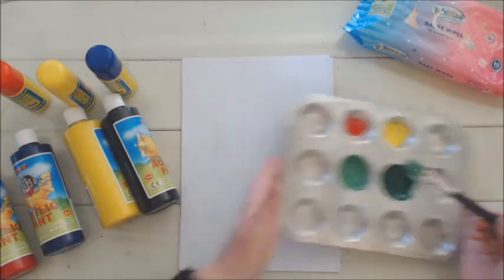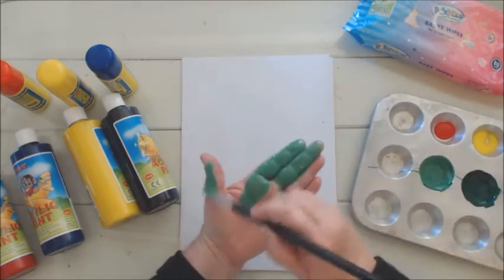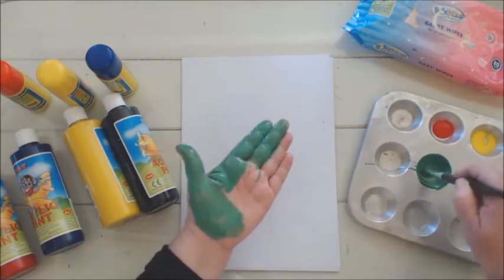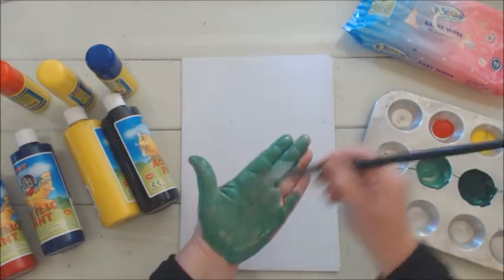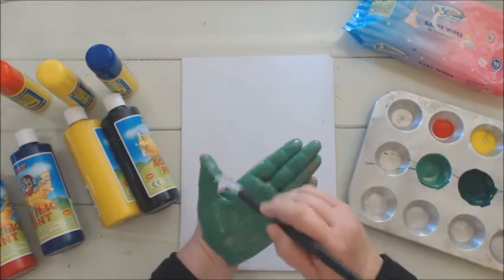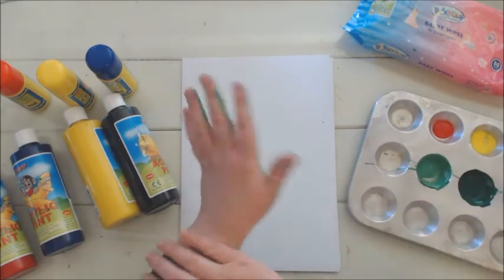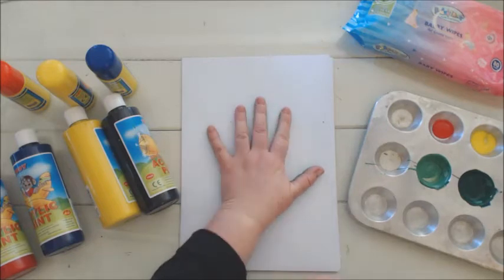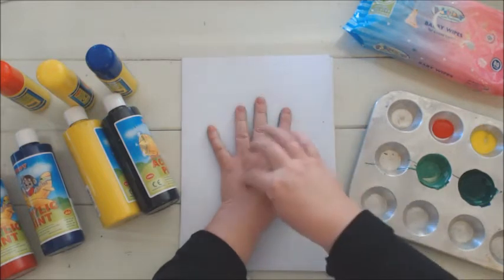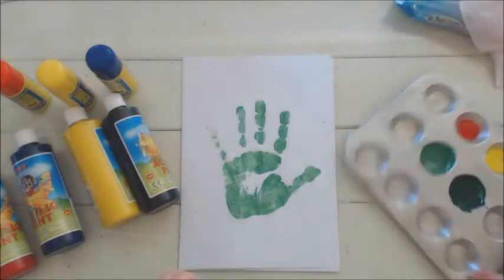Take your little one's hand and with a paint brush just paint all over the hand or the foot — this can be a very ticklish exercise! It is a water-based paint so it will wash off very easily. Then you take your baby's hand and put it down on the paper. From my experience, two people are required to do this, and there we've got a beautiful green handprint.